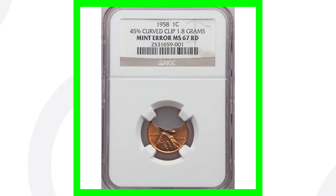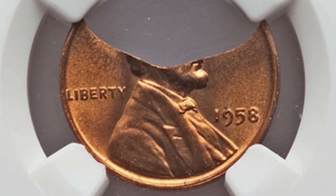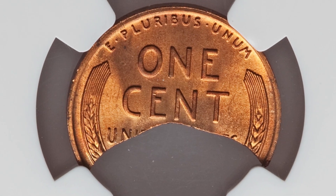Here is a 1958 Lincoln cent that has a curved clip. Clips could be very small or large like this, taking up a large portion of the coin. This coin is graded by NGC at a mint state 67 red, and this penny sold for over $400.